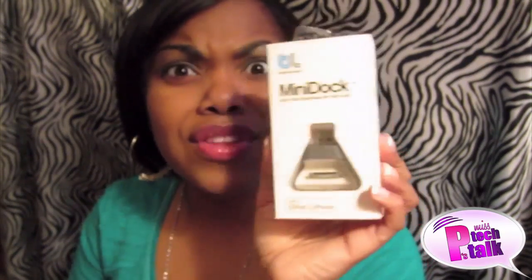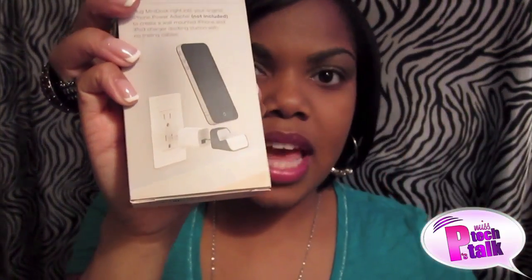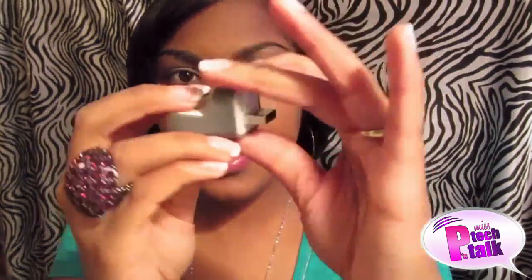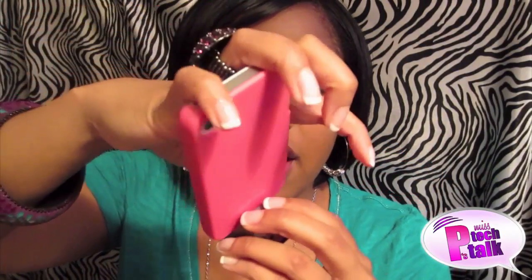They also sent me something else I cannot wait to use — this is the Mini Dock. 'Keep your iPod and iPhone off the floor' — that's what I'm talking about! You can see on the back how it's supposed to look: you hook it up to your wall outlet and your phone stands up. I'm going to open it — it comes with instructions, real simple. It has the Blue Lounge logo right here. You just put it into the outlet and there you go. Let's see if it'll work with a case on — yes, it works with the case as well! Your products over at Blue Lounge are so unique.